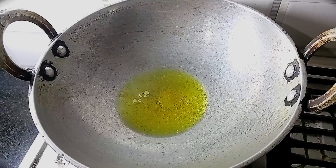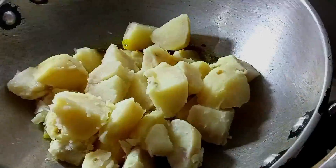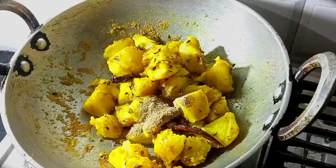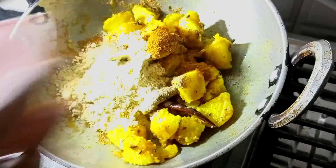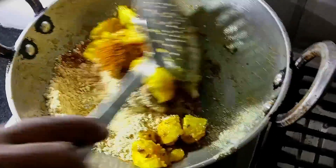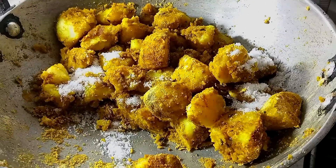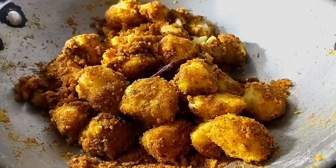I am going to put it in the water. 5 minutes later, my vegetables are completely ready. Now I'm going to remove them. This is a good way to make my recipe, friends.